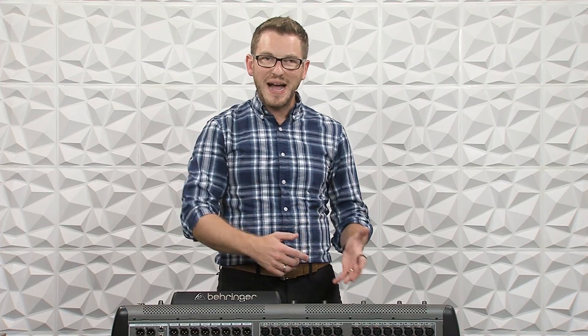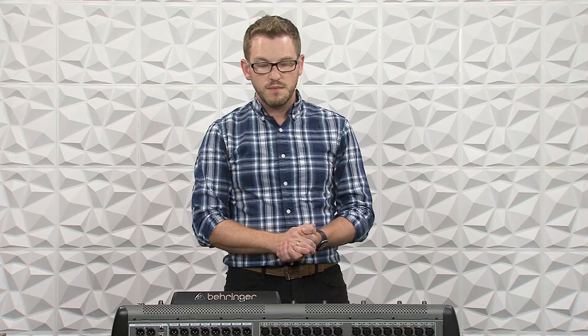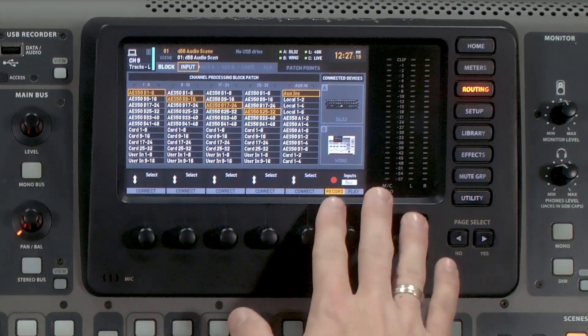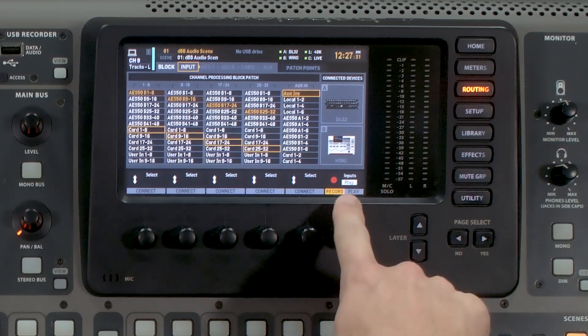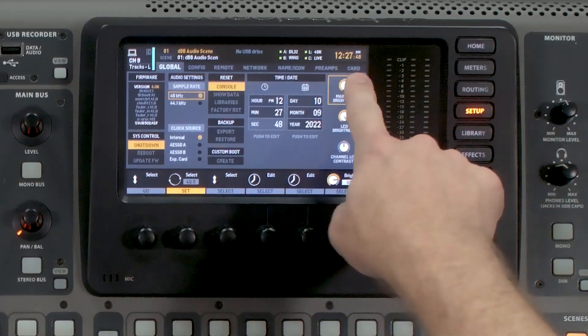Once you have that set, page back over to the Input tab, and we want to rotate our sixth rotary knob to the right where it says Play, then press it. We need to set this to be coming from Card 1 through 32 — we can see that this is currently set to Card 1 through 32. The benefit of setting this ahead of time and being able to toggle between Record and Playback is that the X Live card automatically can switch between your stage inputs and your card inputs when you start your playback. So now that we have that set, let's jump over to Setup and then tab over to Card.